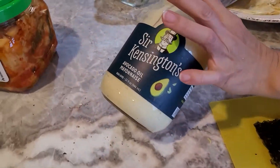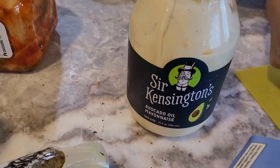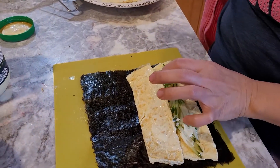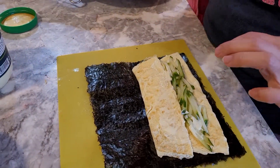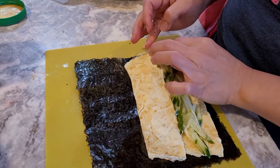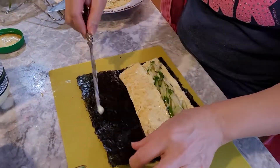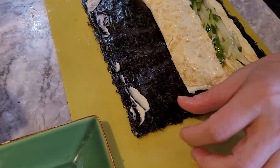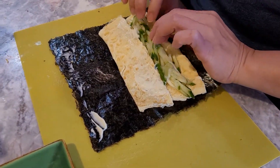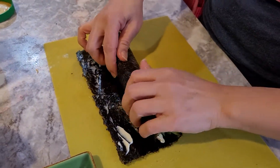And a little bit of avocado oil mayonnaise. She likes cucumber, she likes the veggie. Put some mayo at the edge, and just roll it — rolling, rolling, rolling.